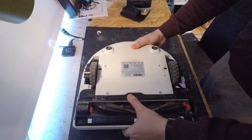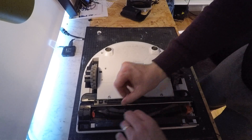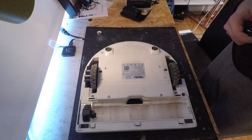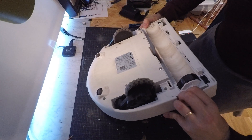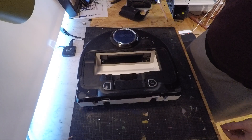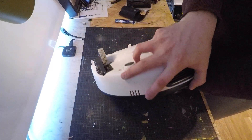Next, flip the thing over and remove the brushes. Then, locate the six screws and unscrew them. We don't have to open the battery compartment. Remove the bumper. You will find two more screws on the top, and two on the bottom.